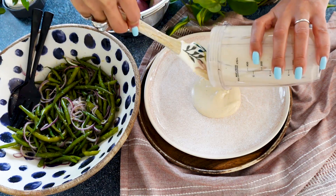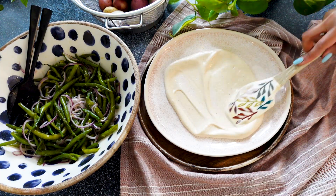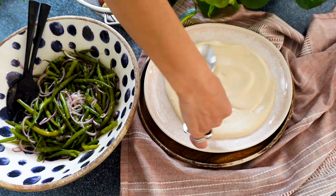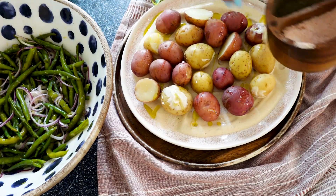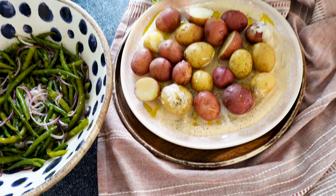We're going to take the cashew cream and pour it onto the bottom of the plate, spreading it just like hummus or tahini or yogurt. We want to make sure this cream is touching every part of our potatoes, which we're going to add in just a second. We've added our cooked potatoes, and we want to make sure this layer is really flavorful.